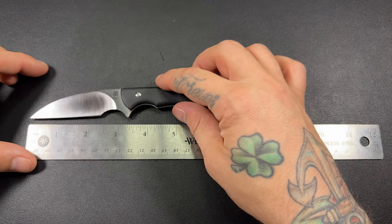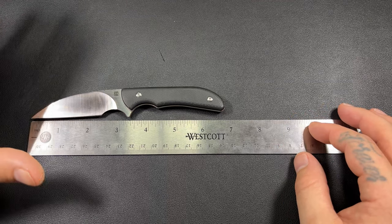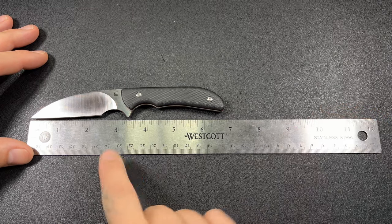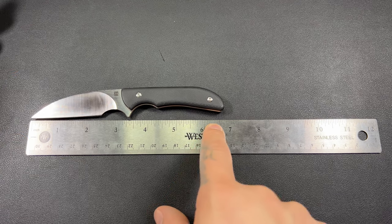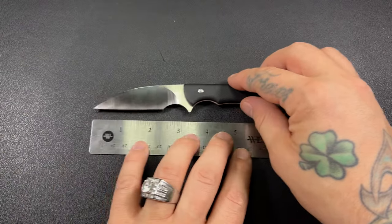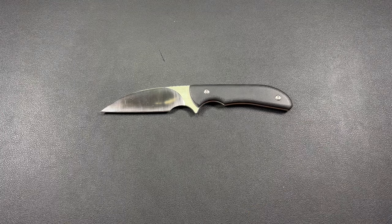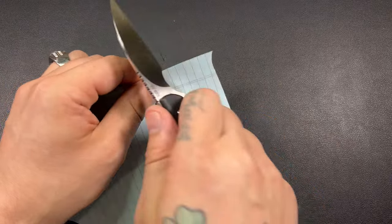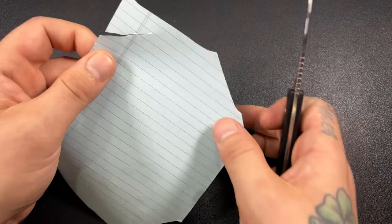So, this is 6.75 inches. You can see it is a pretty good size knife.